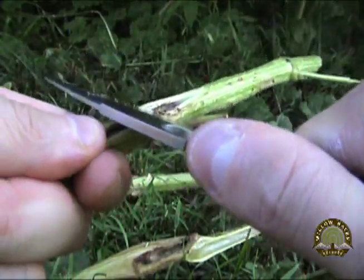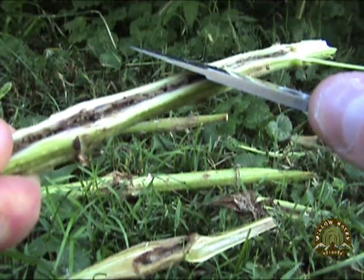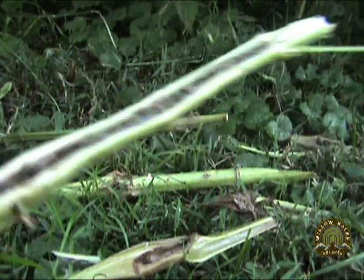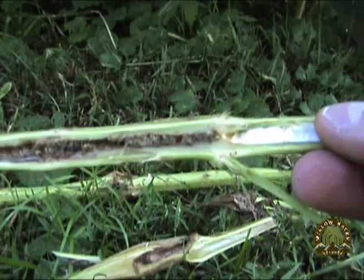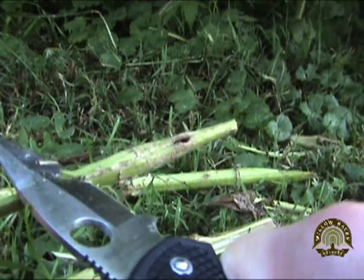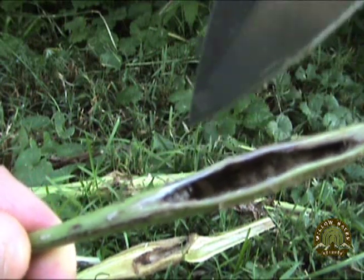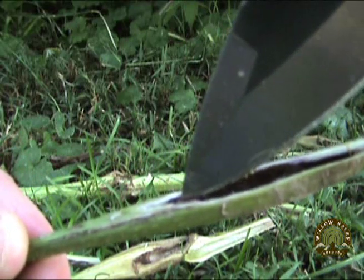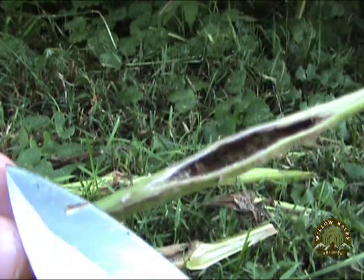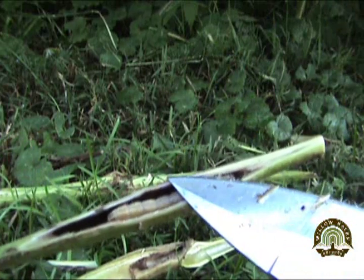We're going to continue up the plant here. Not one here, but you can certainly see where there was one. Let's try this other one — it looks pretty promising. Score! Look at big daddy — oh man, big time score! See him in there? He doesn't want to come out. There's our bait — whoa, holy mackerel, look at that guy!